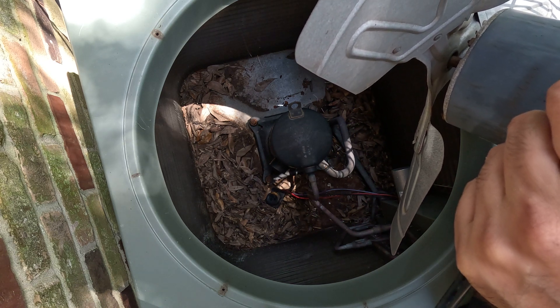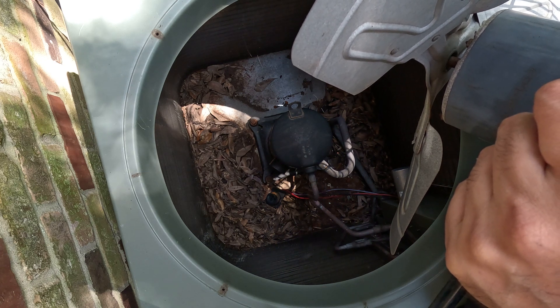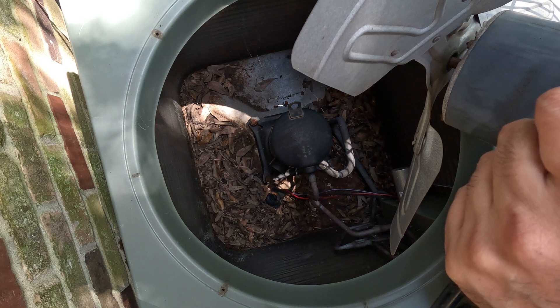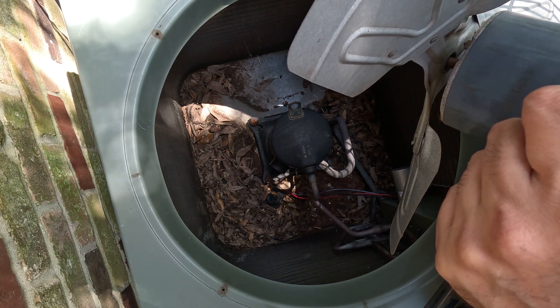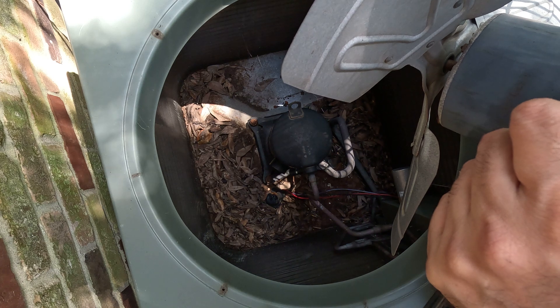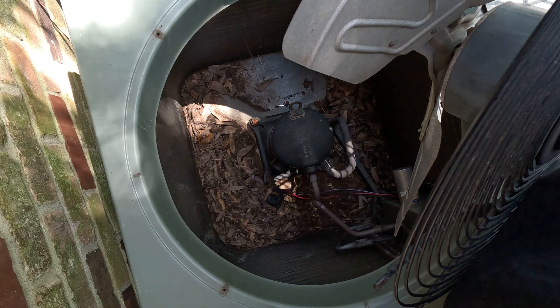Now, some units don't have plugs. If they don't have plugs, you're going to need to remove three wires from the unit. But this one has a plug, so the plugs are a lot easier — just pull the plug off, turn on your unit, and see if the breaker trips. If it doesn't trip, that means your compressor was the problem, 99.9%. Thank you for watching the video.